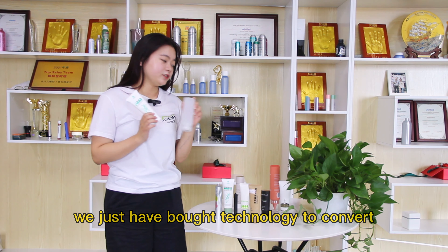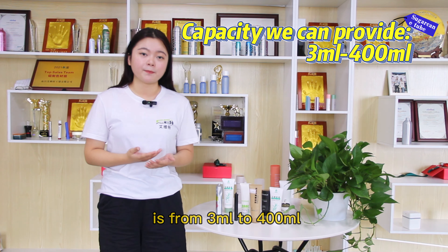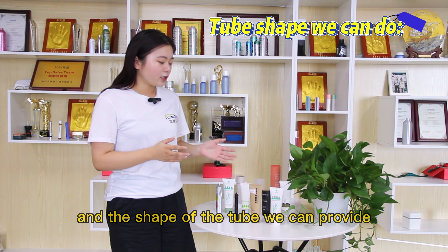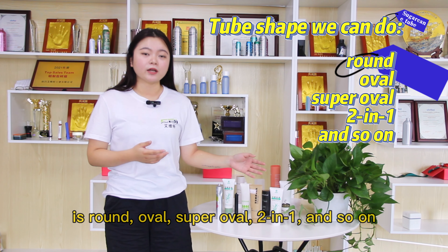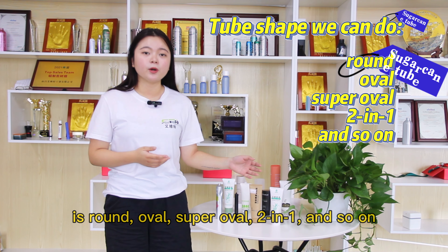Now let's talk about the classification and function of the tube. For capacity, we can provide from 3ml to 400ml. And the shapes we can provide are round shape, oval shape, and super oval shape.